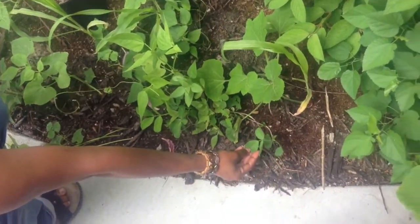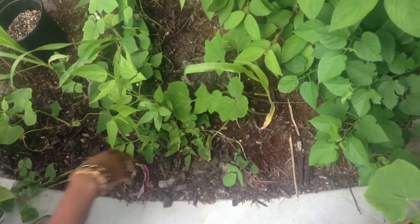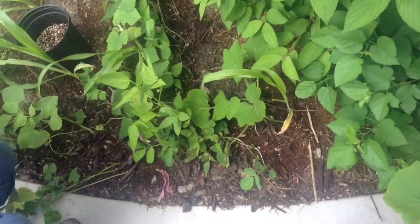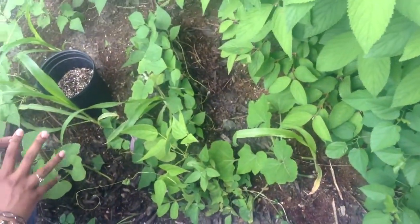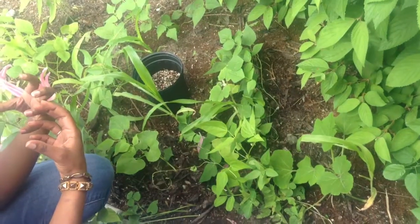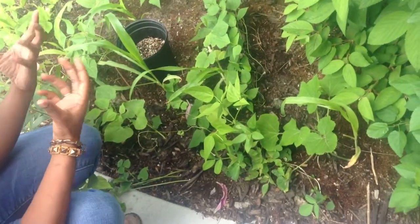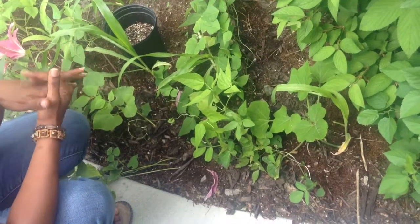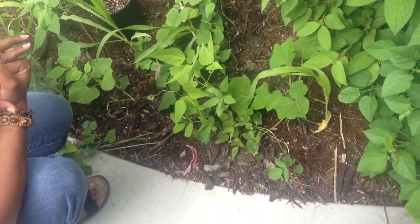I didn't intentionally plant it here but I left it — this is a jungle peanut. A jungle peanut actually comes from the Amazon in South America, and it's supposed to not have as much of an allergy agent that normal American peanuts have. They're supposed to be really nutritious and they're really high in protein, which is great for vegetarians.